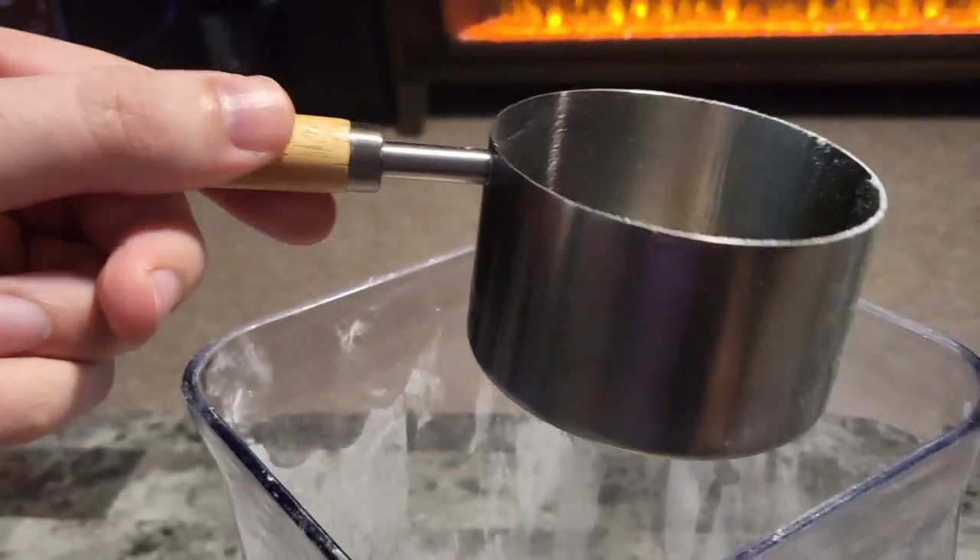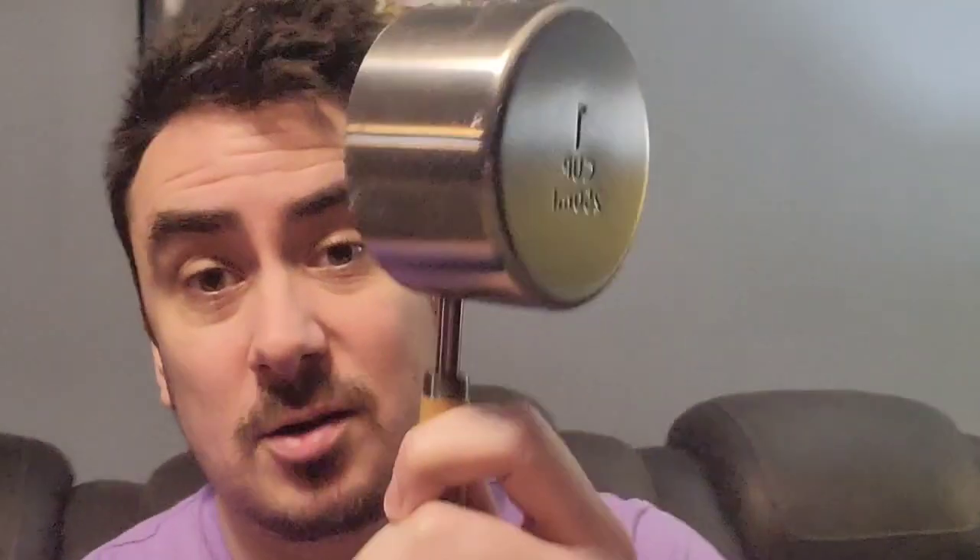Loving this measuring cup. Feels good in the hand. Man, they went all out on quality here as well. So that's a quick look at it. Thanks for checking it out with me. I'll see you guys next time. Bye-bye.